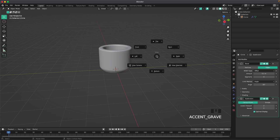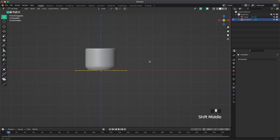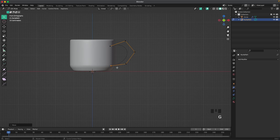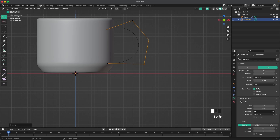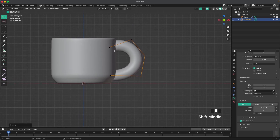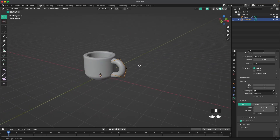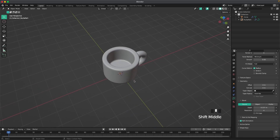Press 1 on the numpad or the tilde key to open our view menu, and then go into front view. Press Shift-A, curve, and add a path. Tab into edit mode, place it into position, and then with G and selecting the control points, create a nice curve for the handle. In our curve settings under geometry, we can increase the depth so it's easier to work with. Then press Control-2 to add a subdivision modifier.